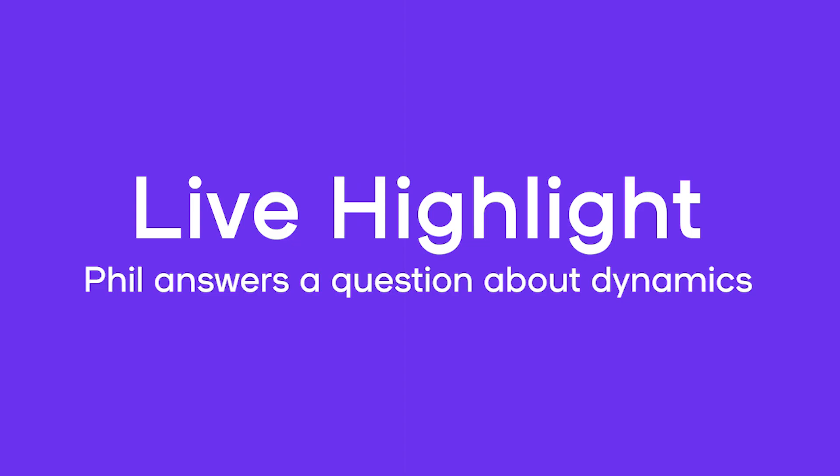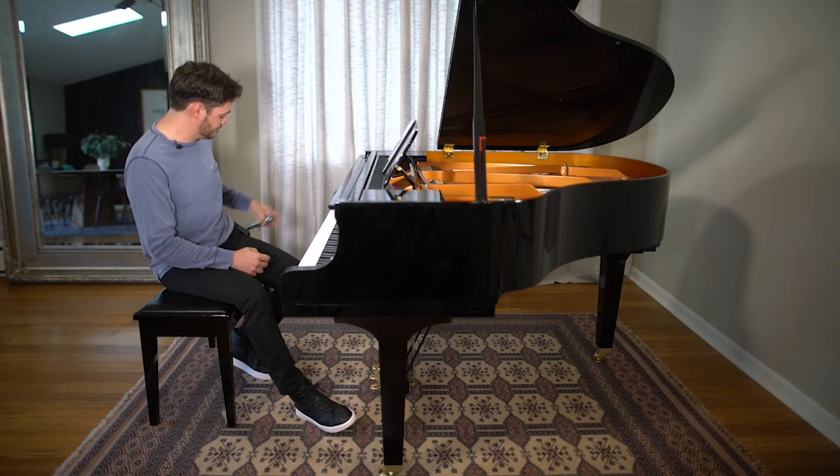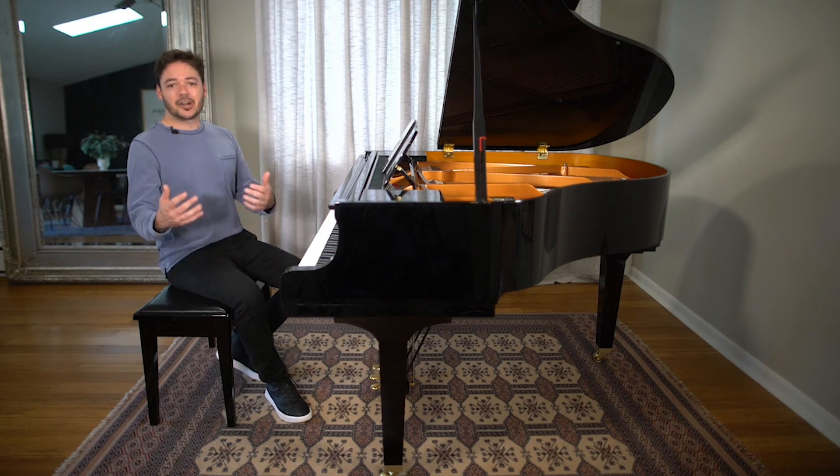Hey Giovanni, what's going on? Giovanni Marco Nicolazzo says some tips to improve touch. So Marco's asking about touch.